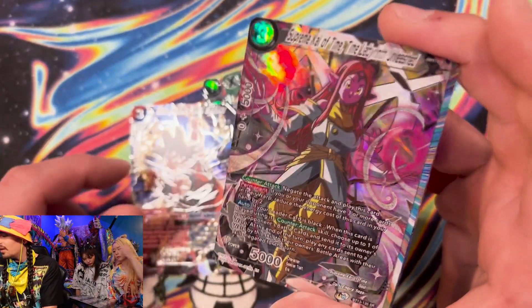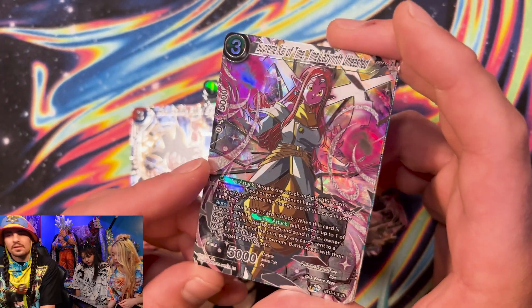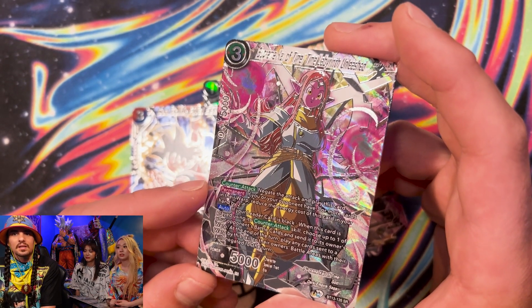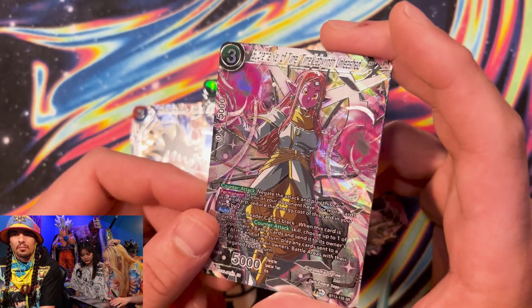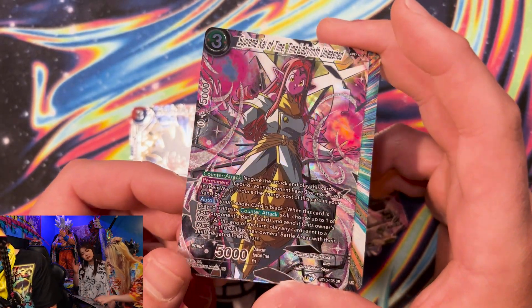Oh, she's pretty — Supreme Kai of Time. Princess. She looks like Peach Hime. That's pretty cool though. She looks good. All these cards look great.